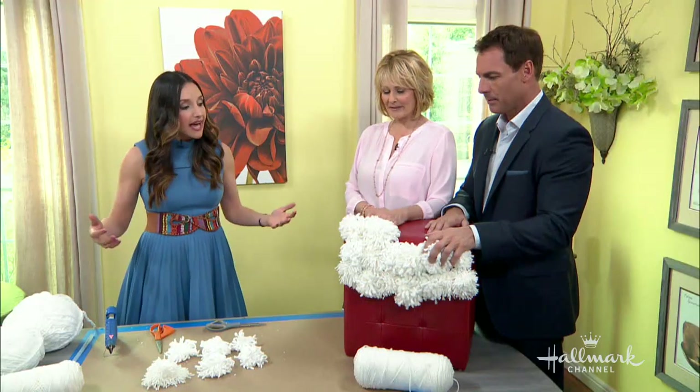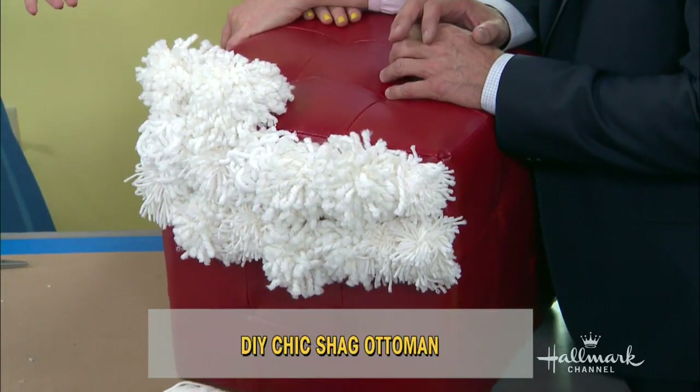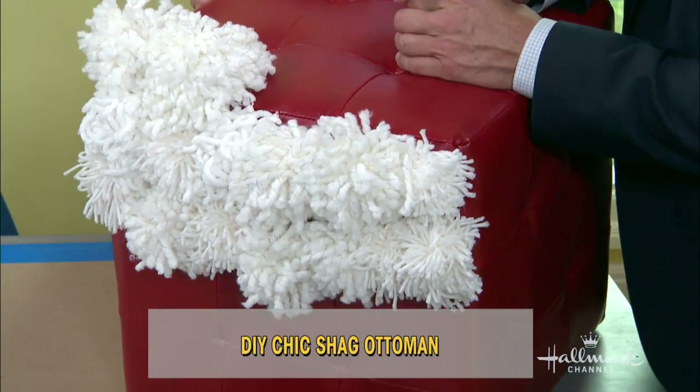So let's talk a little bit about what we're making. The cool thing about this project is that a lot of people have ottomans around their house that might be used, or you can find one at the flea market — they're kind of worn down and ugly.